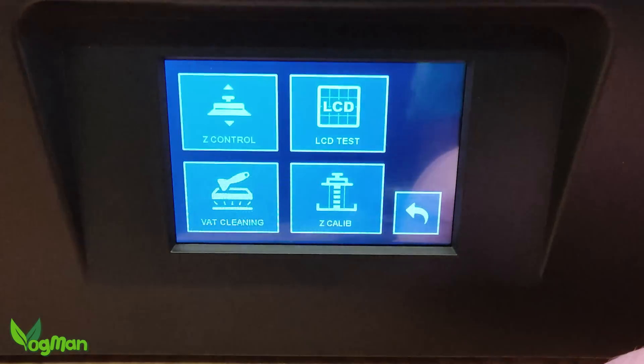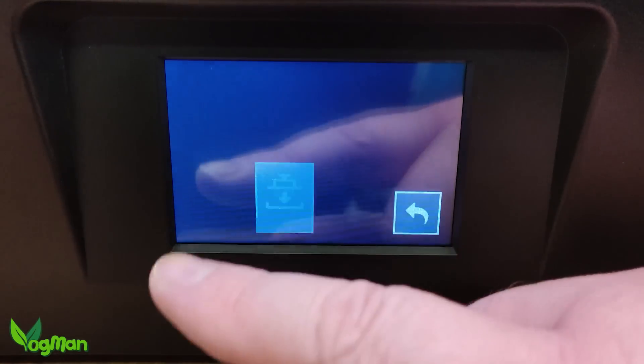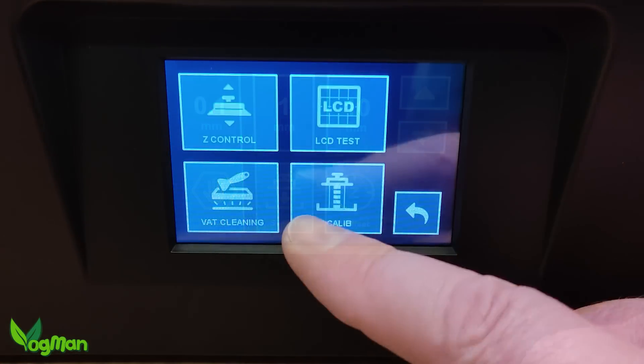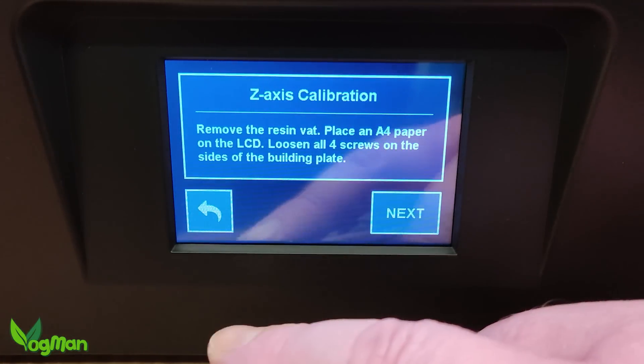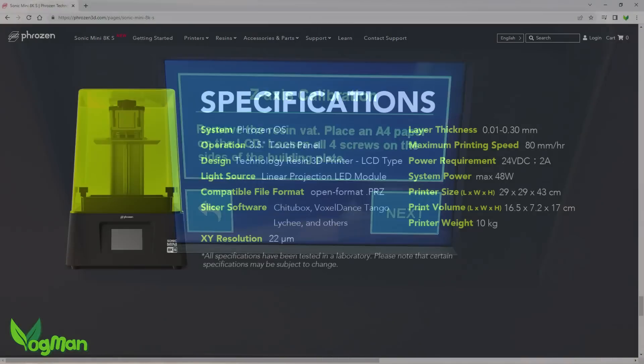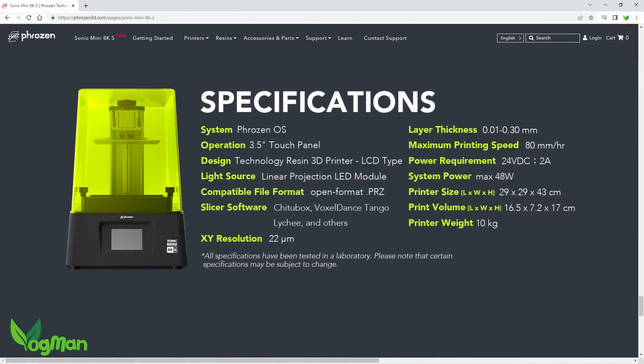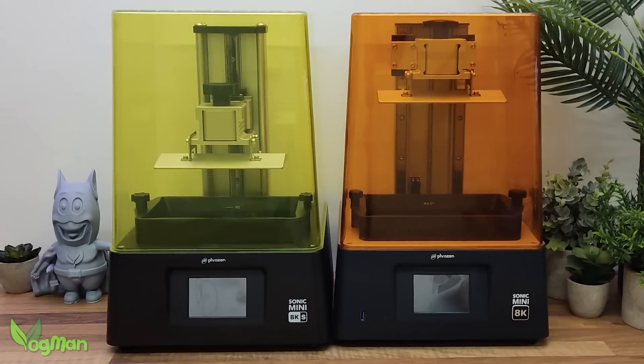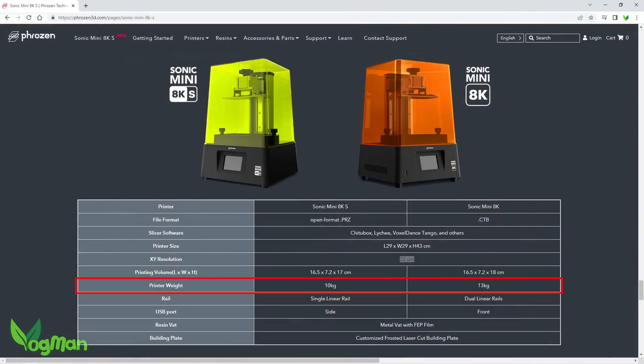The menu screen is the same size with the same easy navigation user interface, and it still helps guide you through plate levelling, which is a nice touch. Another difference between the Minis is an overall loss of print height, though this is just 10mm and all the other dimensions remain the same. And somehow, through these seemingly minor alterations, Frozen has managed to reduce the weight to just 10kg.